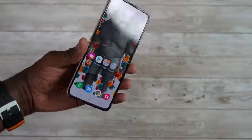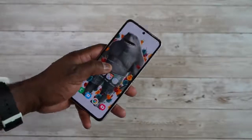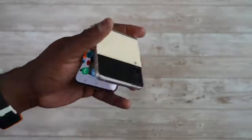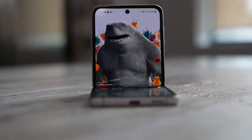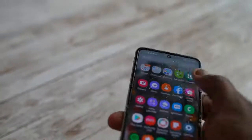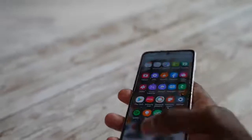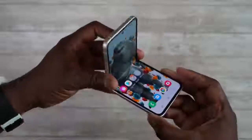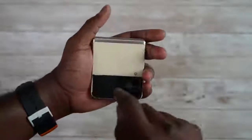Hopefully you guys enjoyed that — a couple of features on the Z Flip 3. This is a pretty solid device; I definitely like the way it feels, nice solid build. Also, this device is water resistant, so it'll stand up to at least rain showers and spillage. I don't think it's necessarily dust resistant, so just be careful with that. If you have any questions or comments about the Z Flip 3 and want to know more, don't forget to like, share, subscribe, and always enjoy your entertainment.